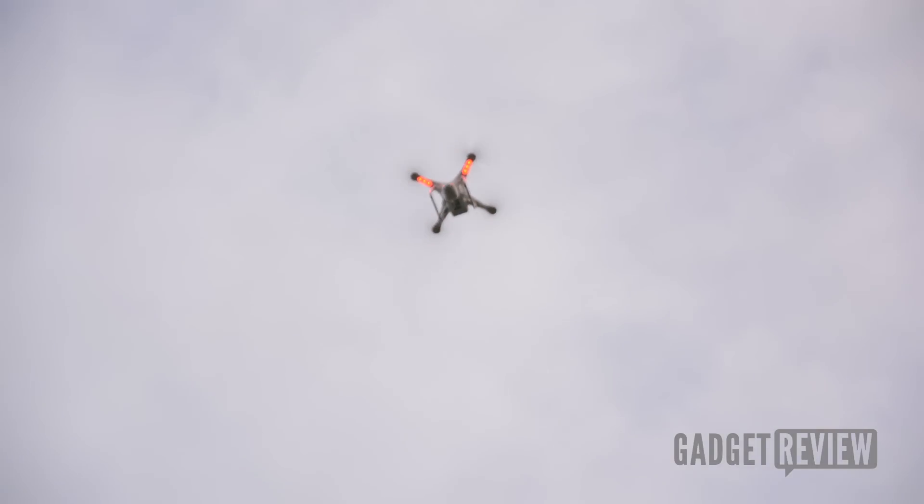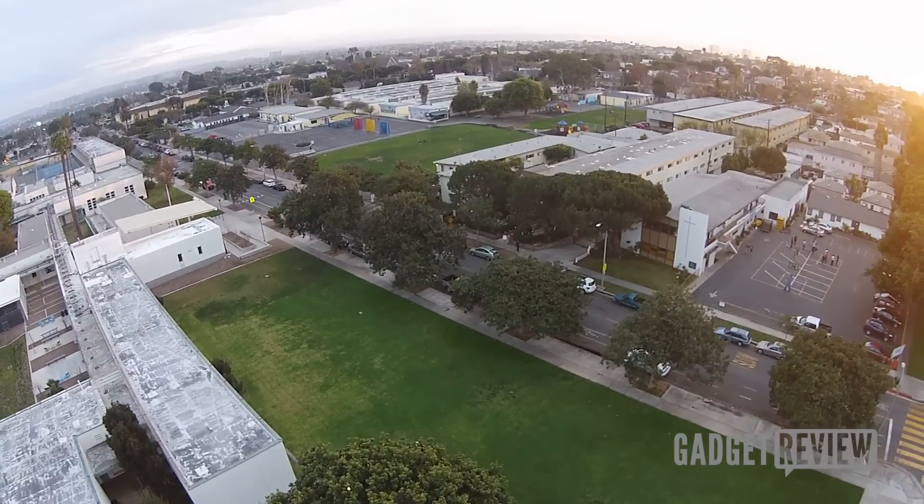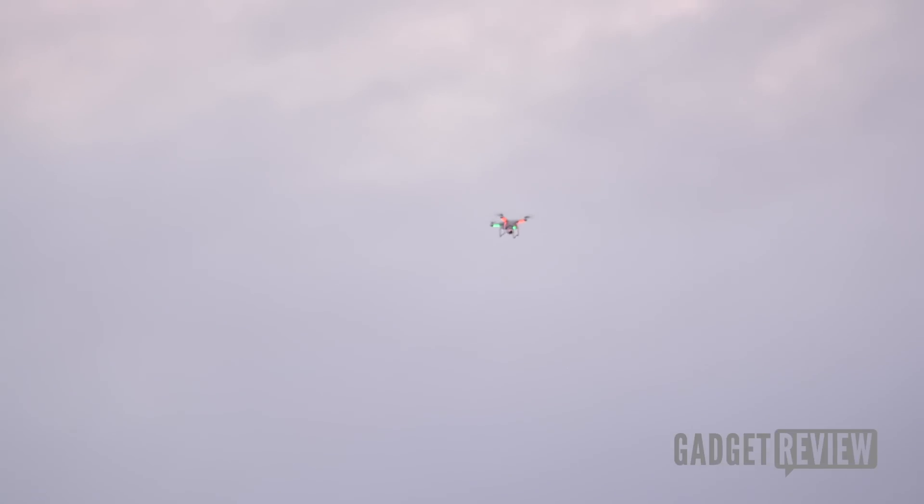This allows you to fly wherever you need to fly and get it back. That was kind of our experience. We flew it well out of sight, and if we hadn't been able to see which way it was facing based on the camera, we probably would have lost it.